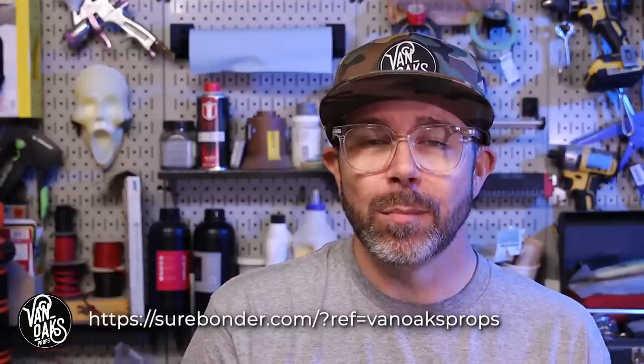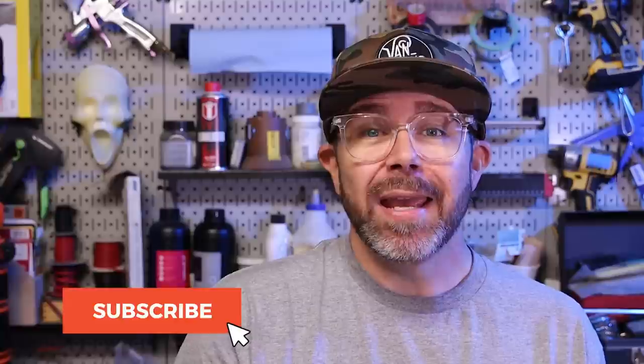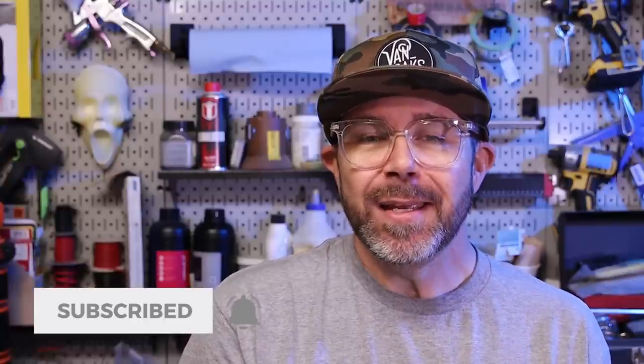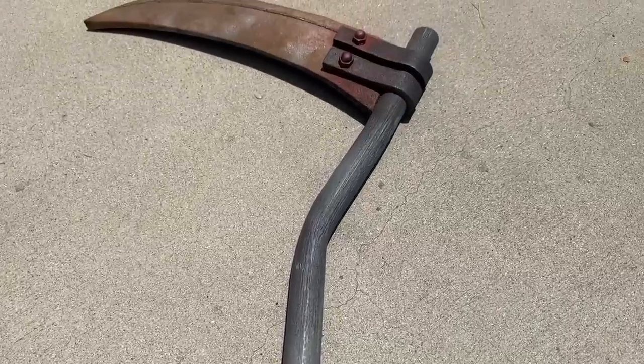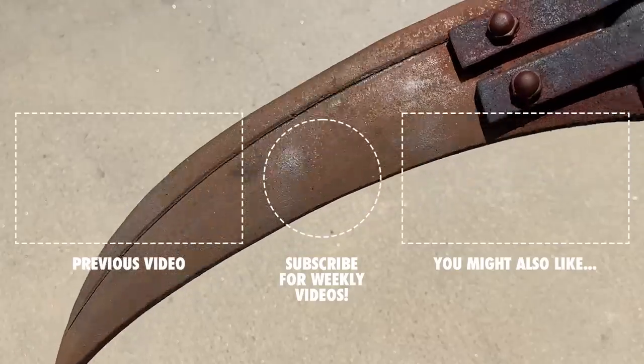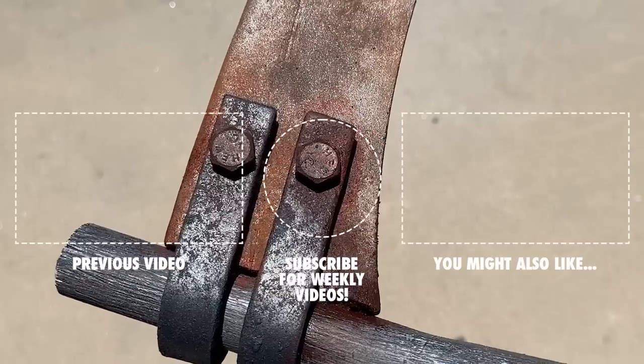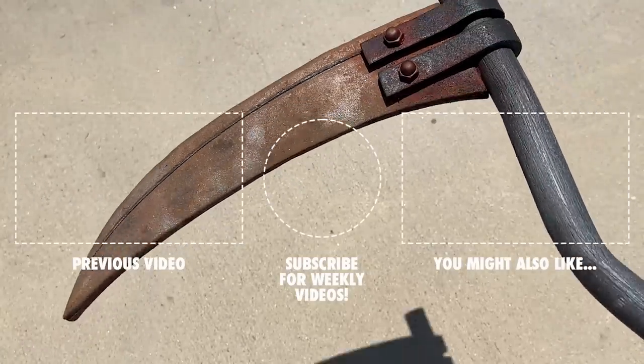These techniques can be applied across a variety of cosplay or prop projects, so get creative. And if for nothing else, try using some new materials — you never know what you'll come up with. I'd like to give a special thanks to this week's video sponsor, Surebonder, for supplying me with the glue sticks and their hot glue gun. Be sure to check out their website for their entire line of products. Well, that's going to do it for this one — be sure to like and subscribe if you haven't already, but most importantly, go make something. I'll see you next time.